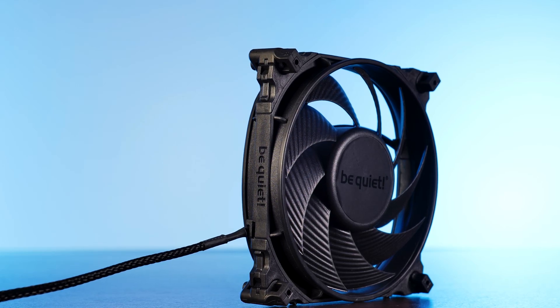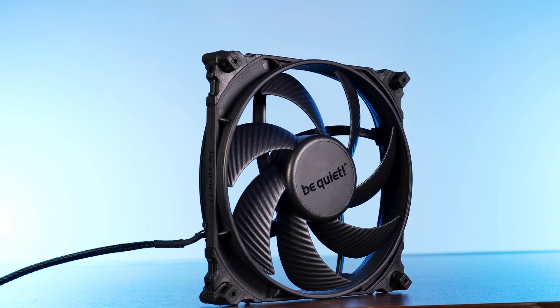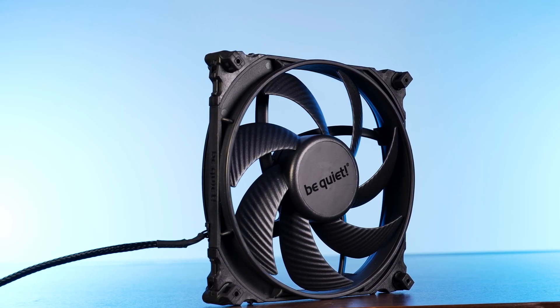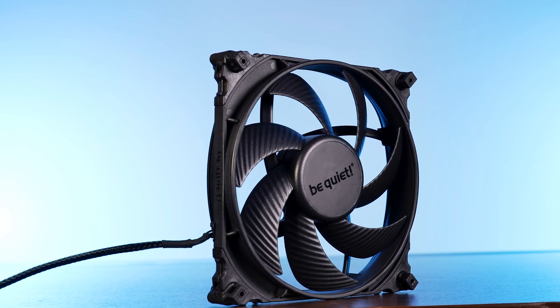As we have already reviewed the hell out of the 120mm Silent Wing 4 lineup, now it's time to tackle the 140mm lineup. Today it's going to be all about the new Silent Wing 4 140mm PWM high speed.